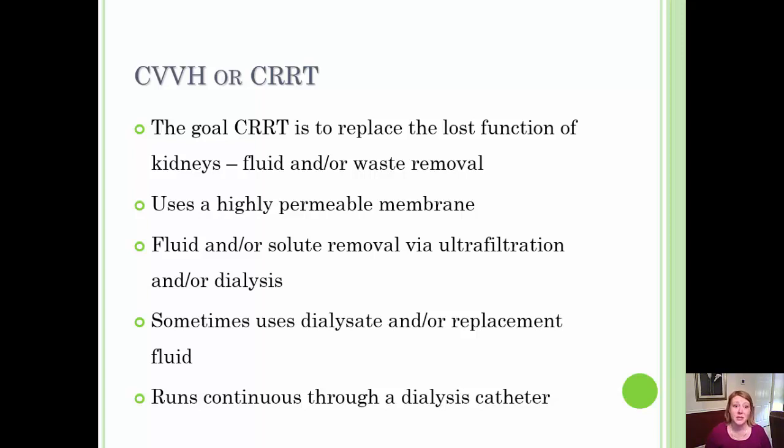Hey everybody, Dr. Newman here and I'm going to talk to you a little bit about a different type of hemodialysis. This is called CVVH, or Continuous Venovenous Hemodialysis. You'll often hear it referred to as CRRT, which is Continuous Renal Replacement Therapy.